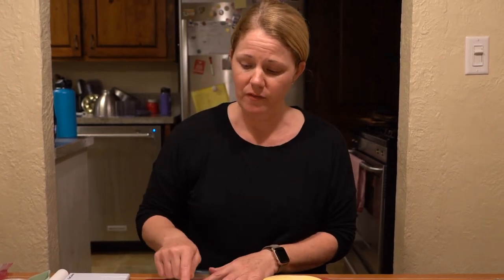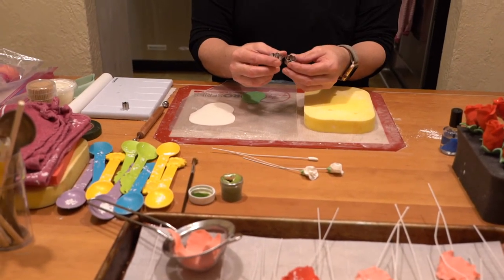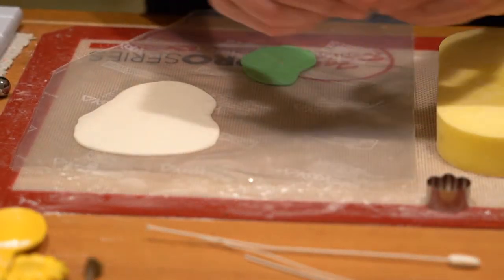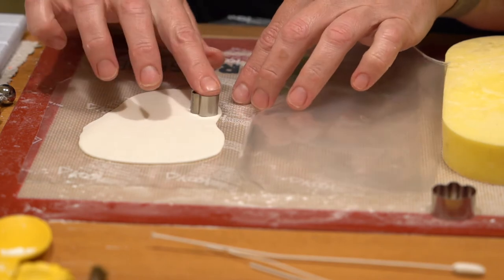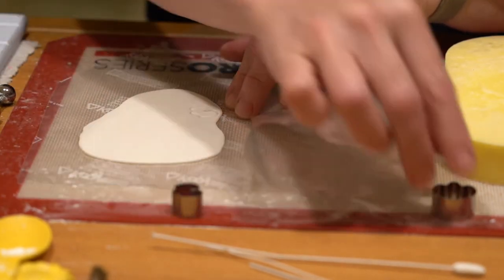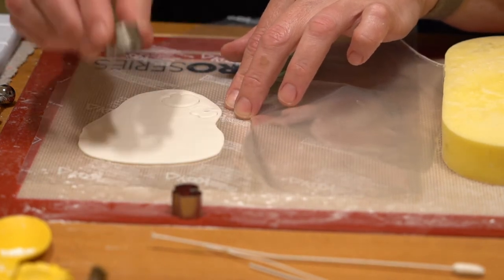For my sweet peas, I've rolled out some of the gum paste, rolled it out to about an eighth of an inch, and then I'm going to take two different size cutters for my sweet peas. My smallest cutter is obviously going to be for the inside and then the larger will be for the outside. I'm going to open up my piping bag that I've cut and go ahead and cut out my inside and then also one for the outside.